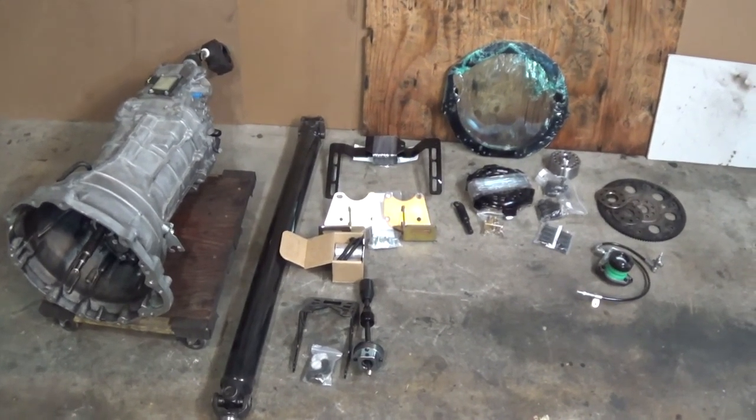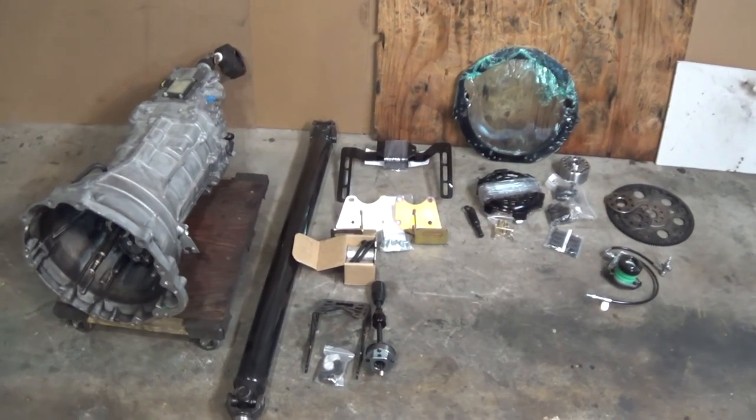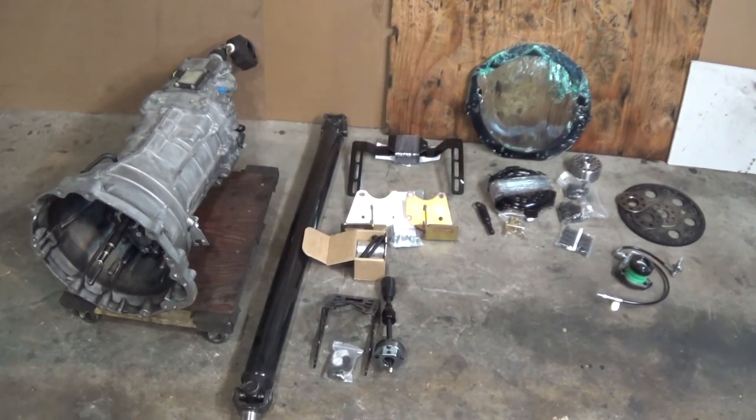So you want to put a 350Z or 370Z transmission behind your JZ — I don't know, maybe you're putting it into your S chassis — but that's what I'm doing, and these are all the parts that I bought to make that swap possible.